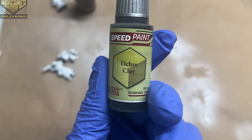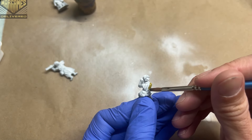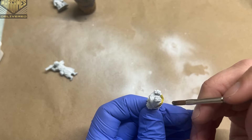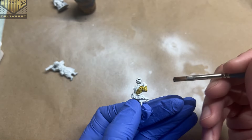After that I switch over to Ochre Clay, a very nice green-yellow olive-y color that makes a good khaki for the Soviet winter uniforms. I spread it all across the uniform, careful not to go too far into any of the other sections.